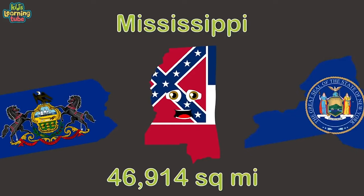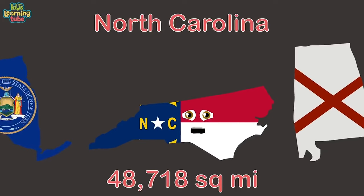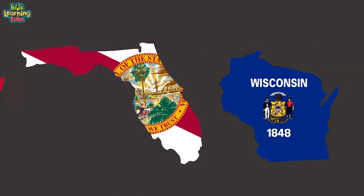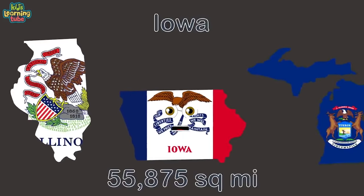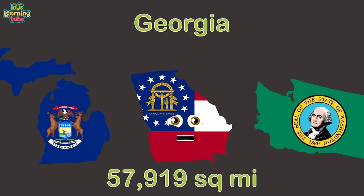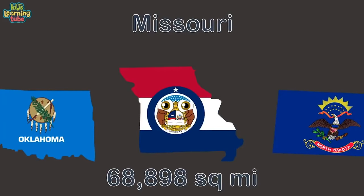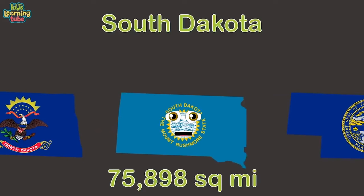Ohio is 16th. I am Tennessee coming in at 17. Louisiana is 18th. Pennsylvania is the 19th largest. Mississippi is 20th. New York state is 21st. North Carolina is 22nd. Alabama is 23rd. Arkansas is 24th. Florida is 25th — the halfway point. Wisconsin is 26th. I'm Illinois, I rank at 27th.